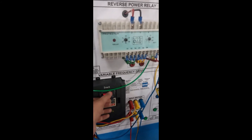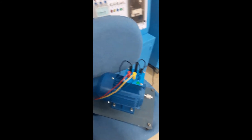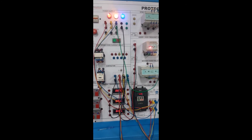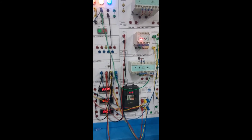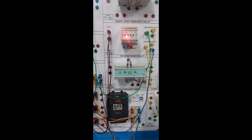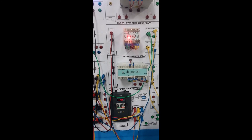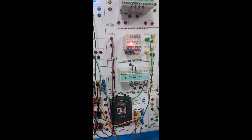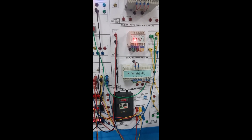Now I am again reducing my frequency, so my induction motor is again operating. By using the concept of the power circuit and control circuit in coordination with the under and over frequency relay, we can protect any type of load we want to protect. That's all about the under and over frequency protection — stay tuned for my next video.